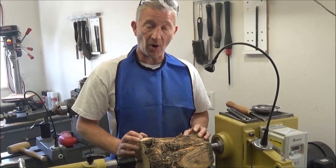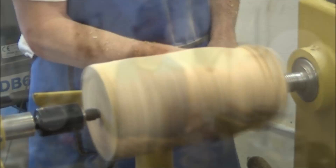This is going to be a hollow form. What I've got here is a piece of olive. It was grown locally — I got it from just a couple of blocks away.